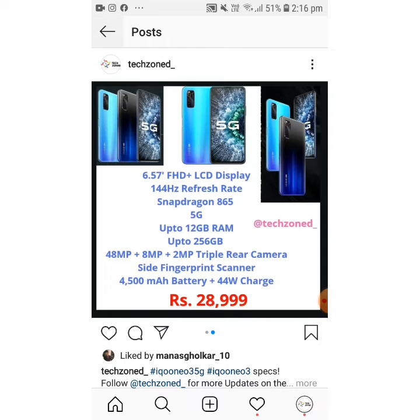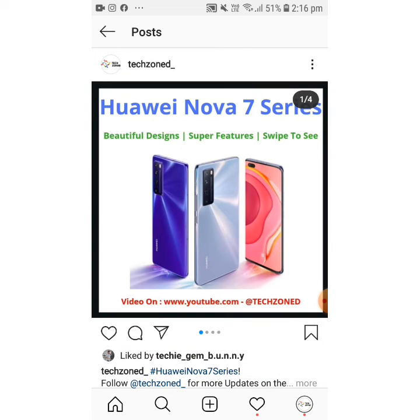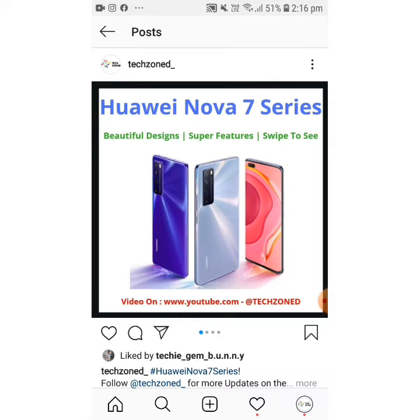Now let's check out the Huawei Nova 7 series. Huawei has made a very beautiful series — I just love the designs. There are three phones in this series, so let's check them one by one.